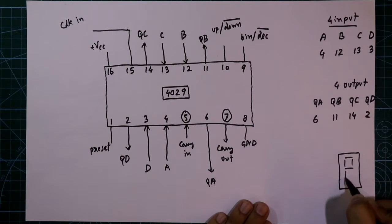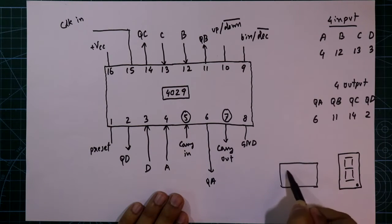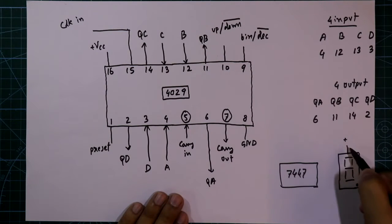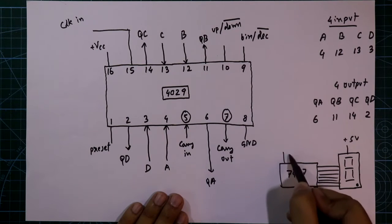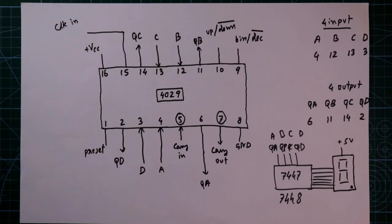If you want to connect a display with IC 4029, you need another IC — 7447 for common anode, or 7448 for common cathode. The 7447 IC is for common anode, so the common pin of the display should be connected to plus 5 volt. The display inputs are A, B, C, D, E, F, G, and the IC input pins are A, B, C and D. Just connect QA to A, QB to B, QC to C, and QD to D. I have already explained IC 7447 and 7448 in the description below.